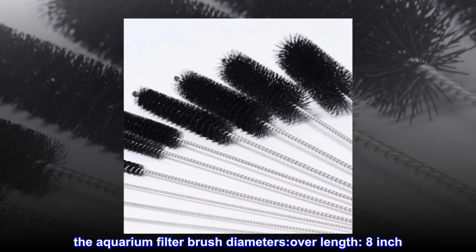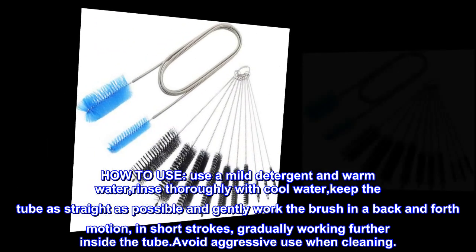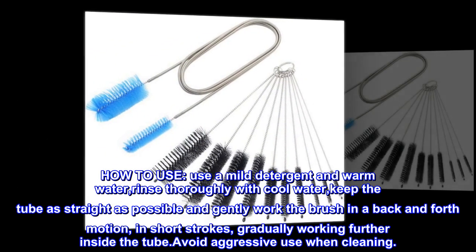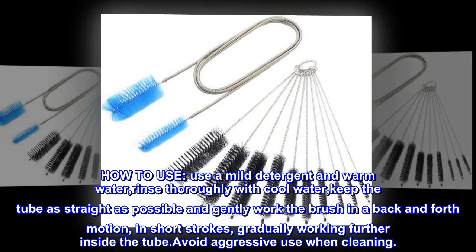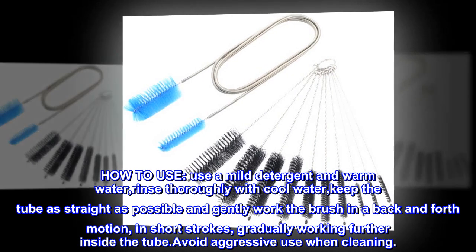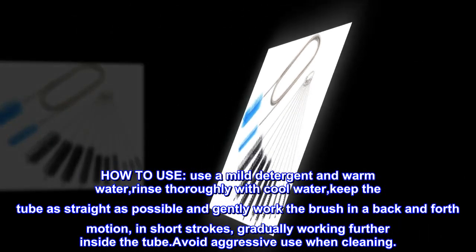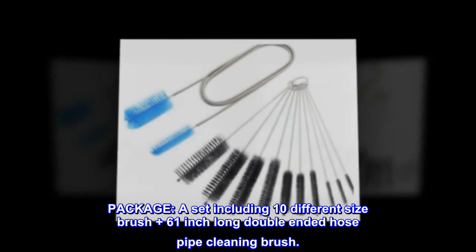The aquarium filter brush diameters are over 8 inches in length. How to use: use a mild detergent and warm water, then rinse thoroughly with cool water. Keep the tube as straight as possible and gently work the brush in a back and forth motion in short strokes, gradually working further inside the tube. Avoid aggressive use when cleaning.